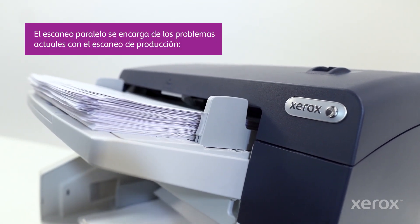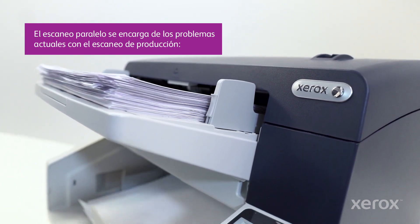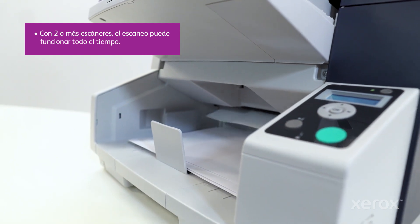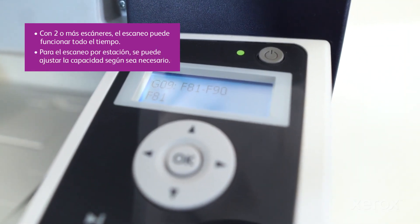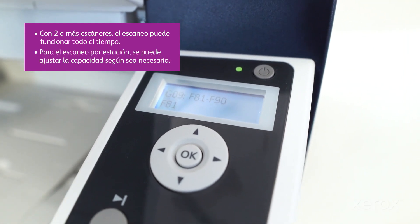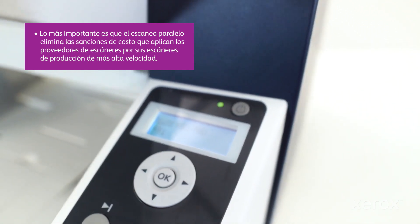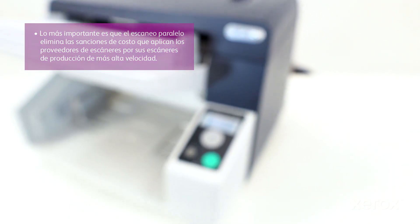Parallel scanning handles today's problems with production scanning. With two or more scanners, scanning can be running 100% of the time. For seasonal scanning, capacity can be adjusted as needed. Parallel scanning removes the price penalties scanner vendors demand for their highest speed production scanners.